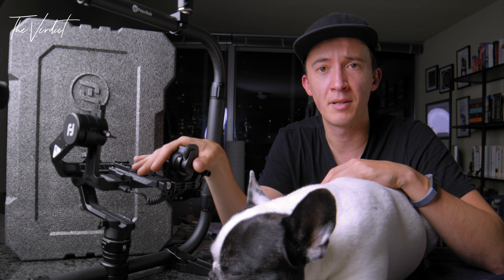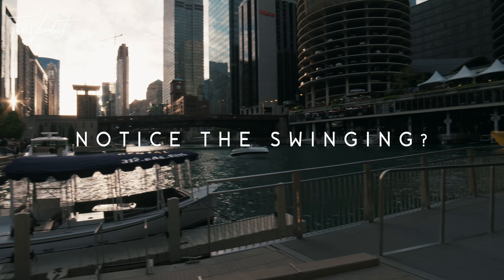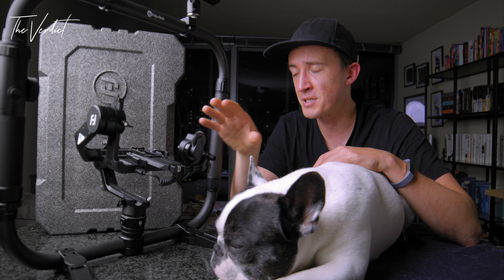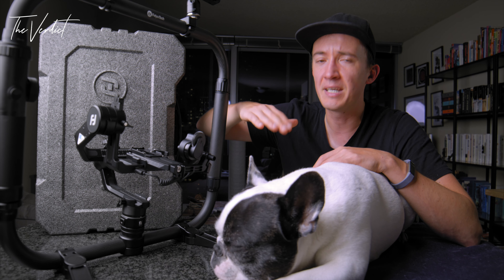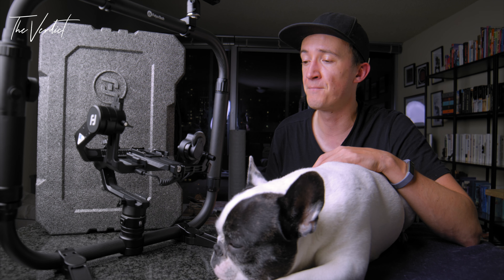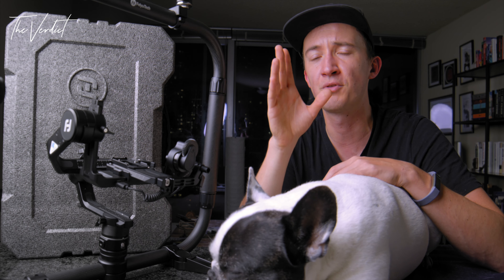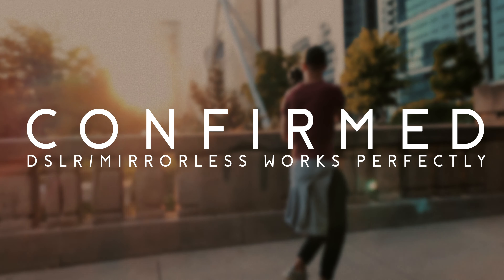Fourth is the gimbal stabilization itself, and this is a tricky one. At some point it started vibrating, and I hadn't changed the weighting structure or the calibration. It particularly started when tilting down, getting out of its comfort zone, and then it would swing itself into a vibration that obviously defeats the purpose. I attribute that to the very heavy camera setup, and I would expect a normal DSLR to work perfectly on it.